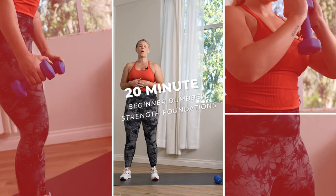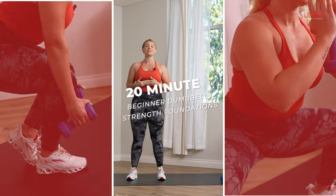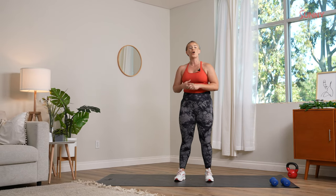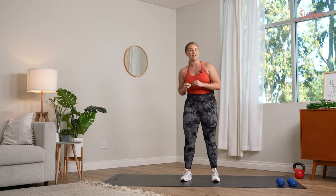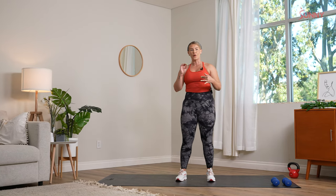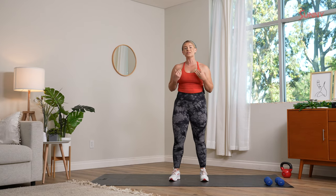What's up Sunny Fam, my name is Dominique and welcome to your 20-minute beginner dumbbell workout. Today is a full body workout focusing on the foundations of strength. We are going to be going into upper body, lower body, and then some core as well. We're focusing on controlling stability, balance, and using light weights so we can really learn the movements, use our breath, and have a good time.